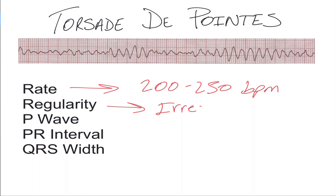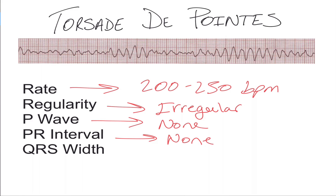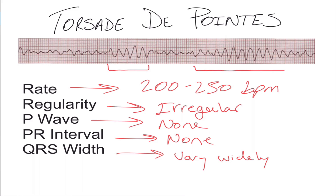The rhythm itself is irregular, there are no P waves and therefore no PR interval, and the QRS is going to vary widely. As we look at the rhythm itself, we see these changes from small complexes to big complexes and everything in between.